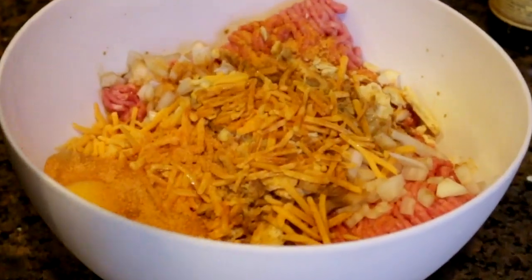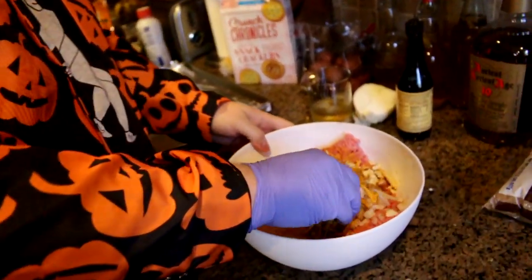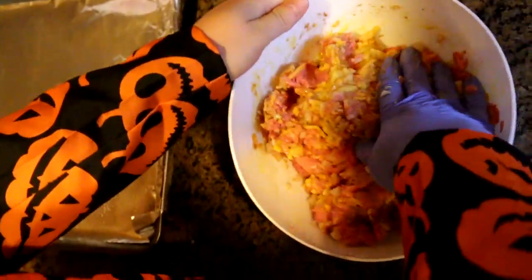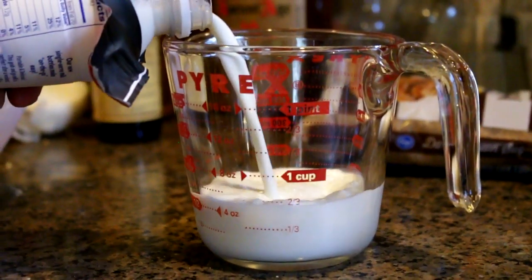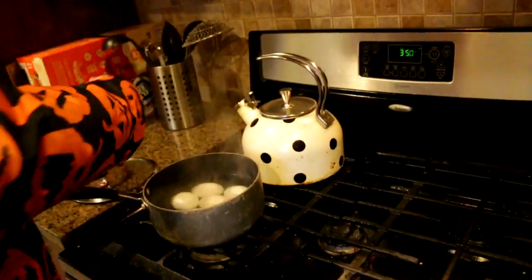So then we gotta mix this up. You can use a spoon, or if you're brave like me, you can use your hand — but I am going to use protection, largely because I'm lazy and don't really want to wash my hand that well. We're going to mix it on up and try to avoid getting any of it on this flammable jacket. If it's not looking like a loaf, you might have to add more crackers. Actually I think I've forgotten milk — two thirds a cup, whole milk. The eggs are done, just let them sit and cool off.